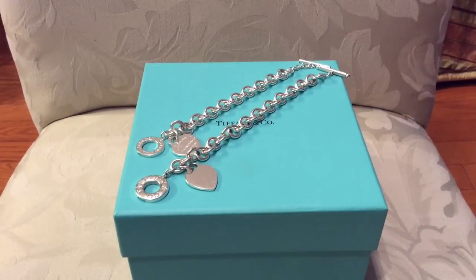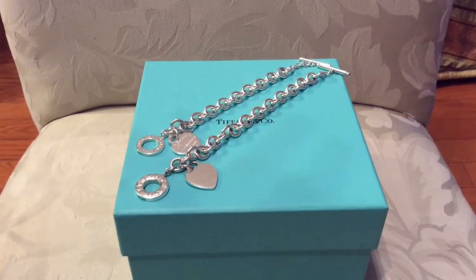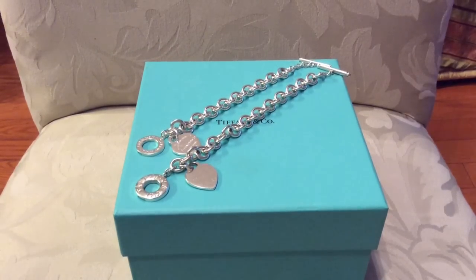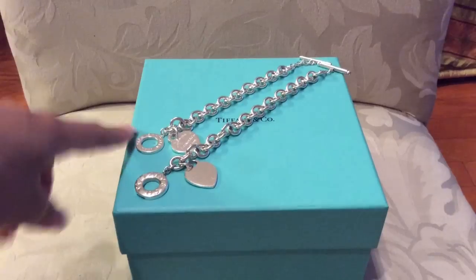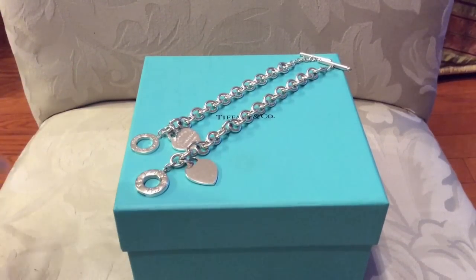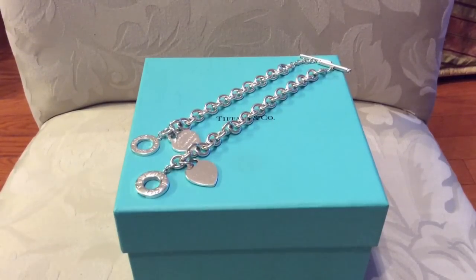Hello. I am doing a comparison today between the old style toggle heart bracelet and the new style toggle heart bracelet. I just recently acquired this piece and it's beautiful and I really like the new style, but I'm going to speak about the cons mostly, as there are more cons.